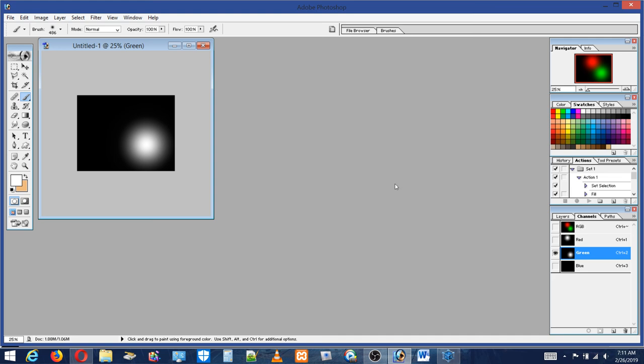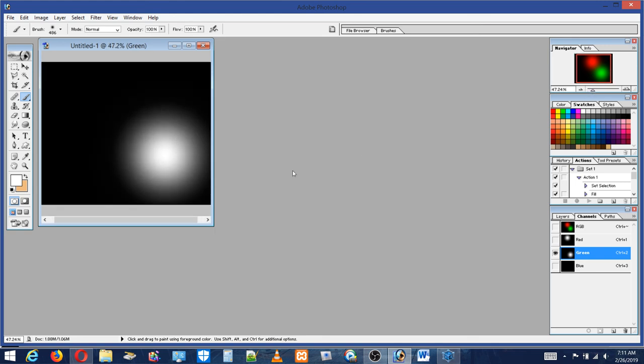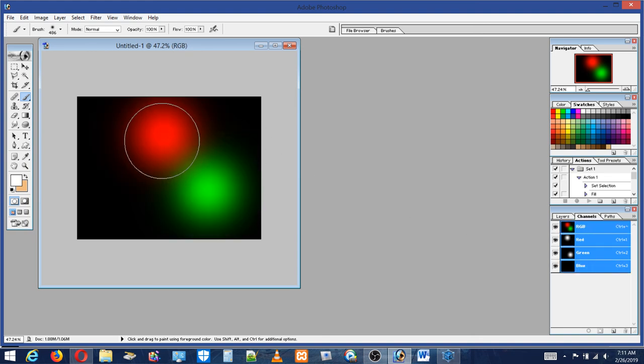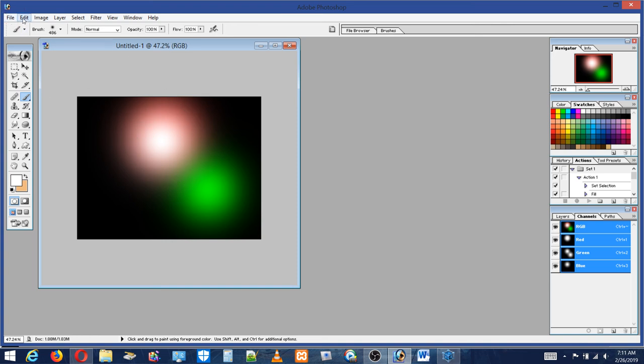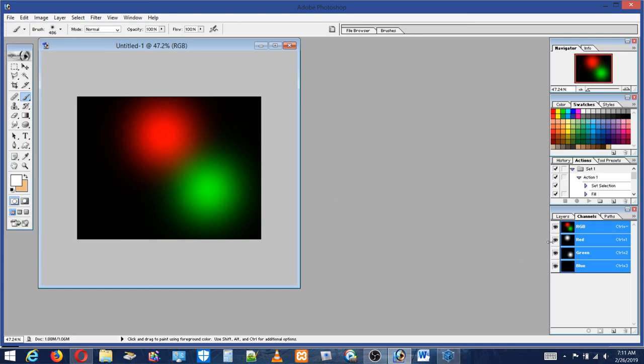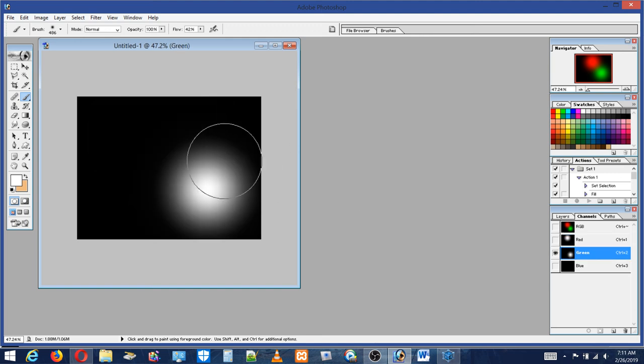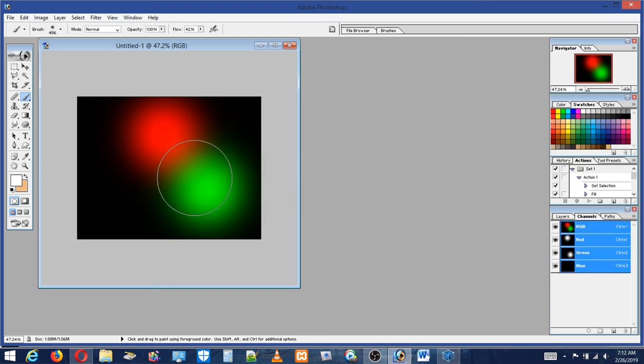Now I'm going to do the green. The green looks like it's not close enough to the red because it's showing a separation - it's not mixing well. I'll go back and bring it closer. That was the RGB. Now I'll do red again, with a lower flow. Green - the red and green should mix in the middle.